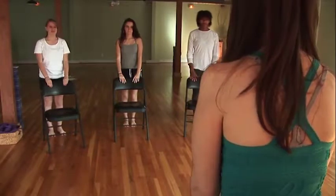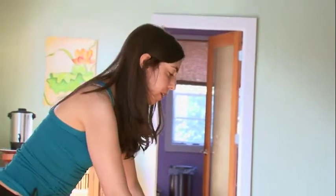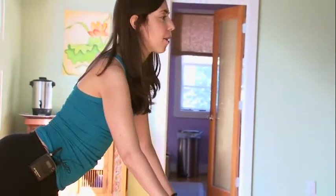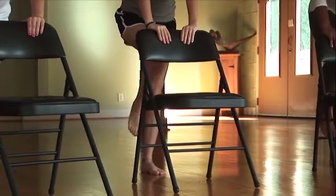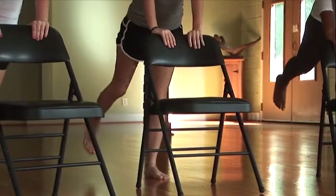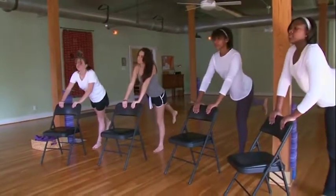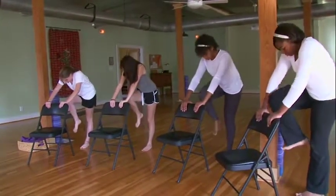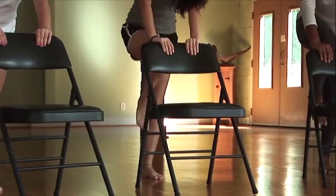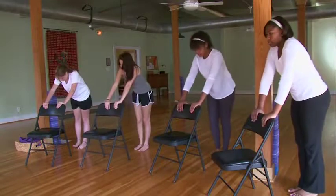Hold onto the chair and make sure it's sturdy, and let's start with the right leg. Make sure both legs are stabilized on the ground. Inhale and extend the right leg back behind you, then exhale and bring the knee up towards the head. Continue — breathing in to extend the leg back, and exhaling to bring the knee up. Repeat a few more times, then bring the right leg back down to the ground.